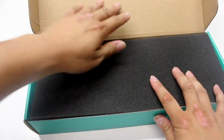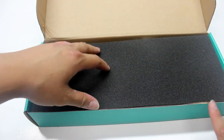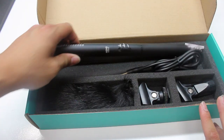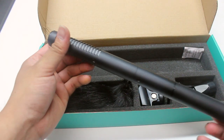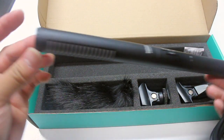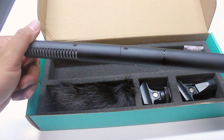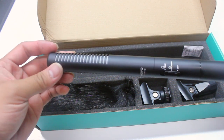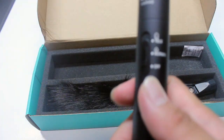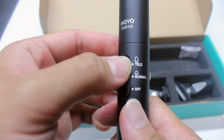That looks really nice — I really like packaging like this. It's clean and simple. Look how nice that looks. It's aluminum with a really nice metal feel, very high quality. I absolutely love it.